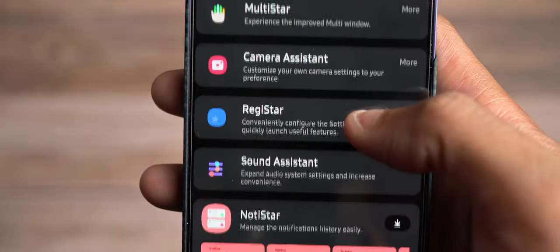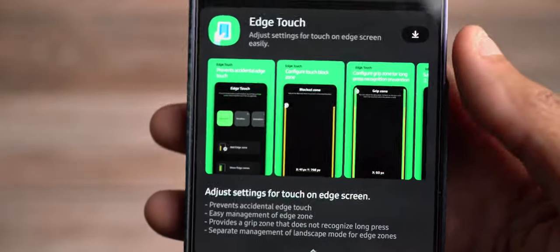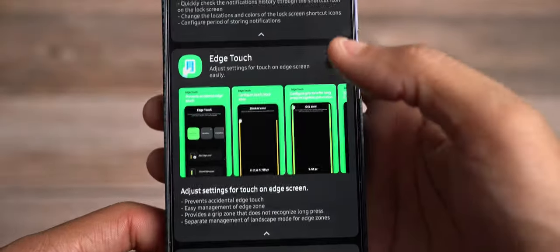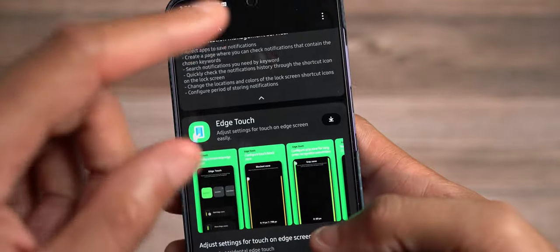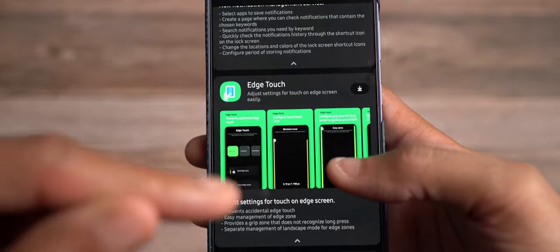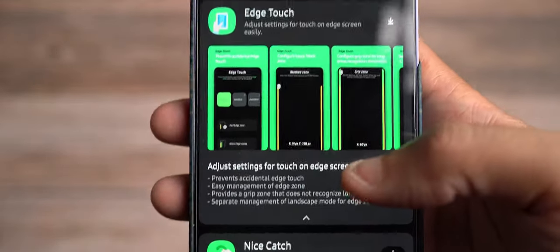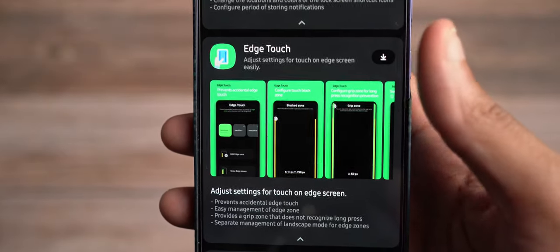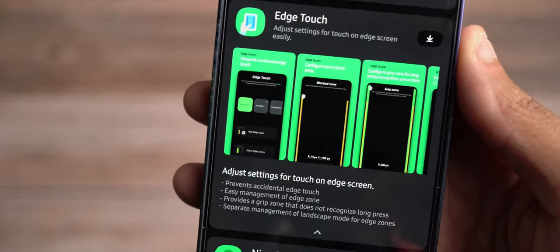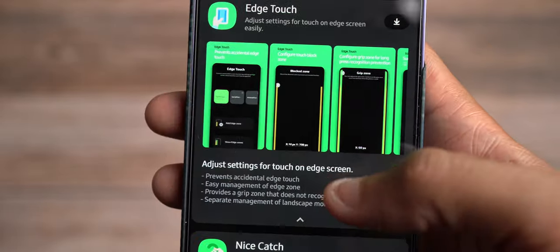Edge Touch is cool because if you have accidental touches along the edges, you can come in and actually block off or filter additional edge touching of the phone so you don't do accidental touching. It starts to squeeze in the touching area — the edge still looks the same, it's just now less sensitive to touch. That was a big deal with curve-based phones — I used this back with the S7 Edge.